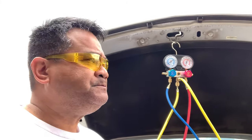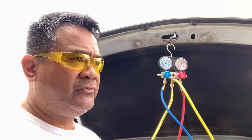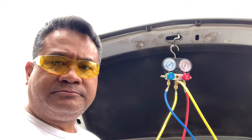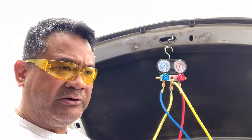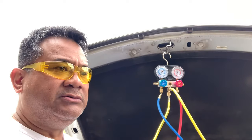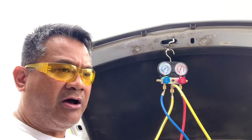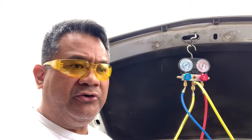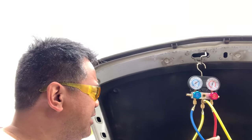Before we put the stop leak and the UV dye — I mean, there's zero pressure in the entire system. It's a good opportunity to go ahead and create a vacuum just to clear out the system, let any moisture in there burn off, and also to verify that there's a leak. More than likely there's a leak. So what I'm going to do is attach the yellow hose onto the compressor and then begin the process.